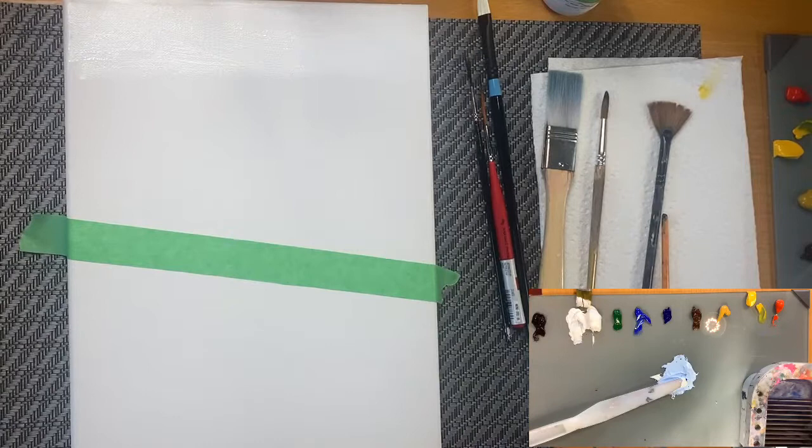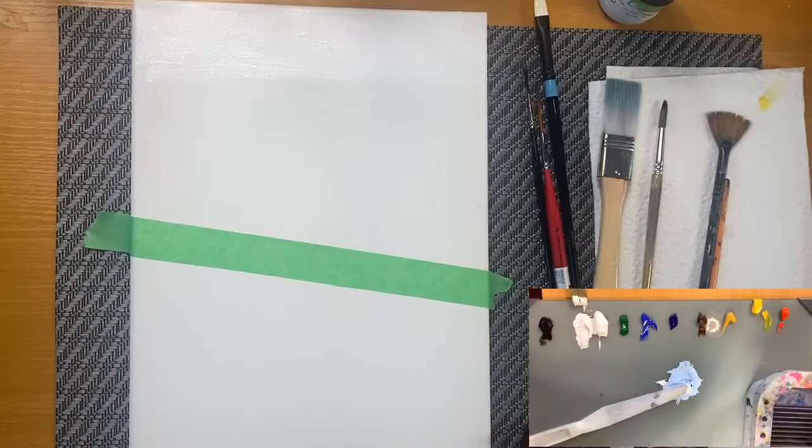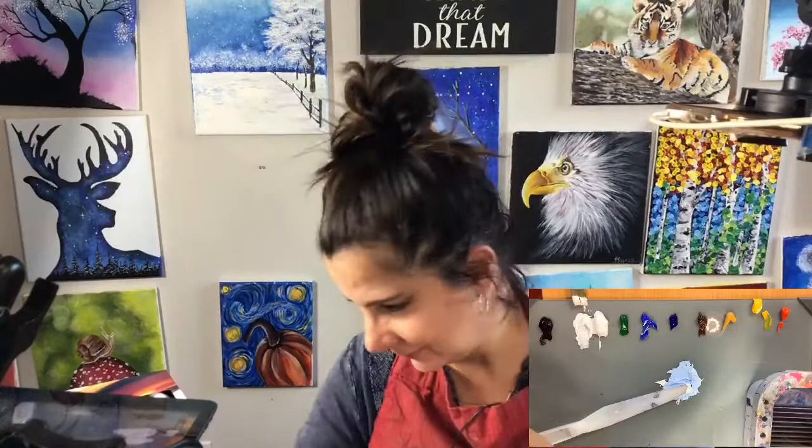Hi everyone, this is Yvette. I'm going to start this video again because we're thinking we were already seeing each other but it looks like we didn't. Let me start this video again and share with you this new painting. Hello everyone, this is Yvette. Sorry, this was a technical issue but we're here. Today we're going to be painting this snowman with a little different, easier-to-handle details.